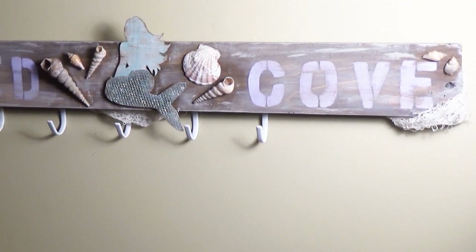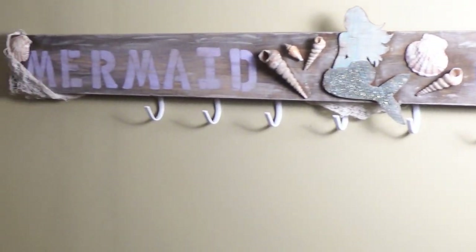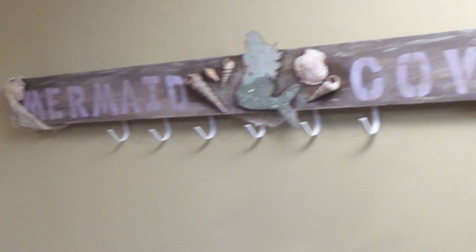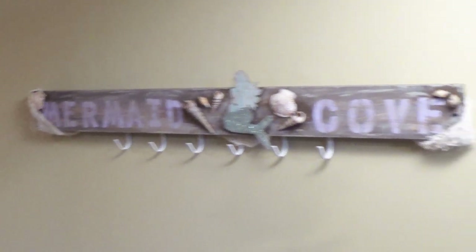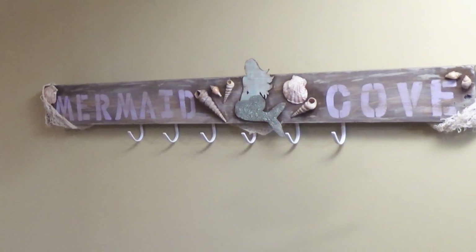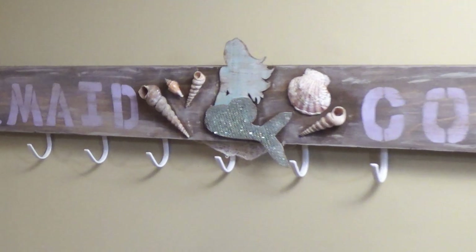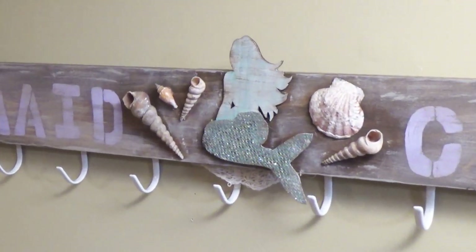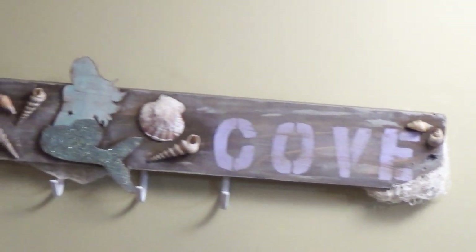Here it is — here's my finished project. I absolutely love it, I think it's so cute. My daughter loves it — she was so excited when she saw it, her eyes lit up. She said, 'I cannot wait to put this in my room — I'm going to hang my purses on it, I'm going to hang my dresses on it.' She's so excited. I love how weathered it looks, I love that it looks like you'd find it at the beach, and I hope you like it as much as I do.